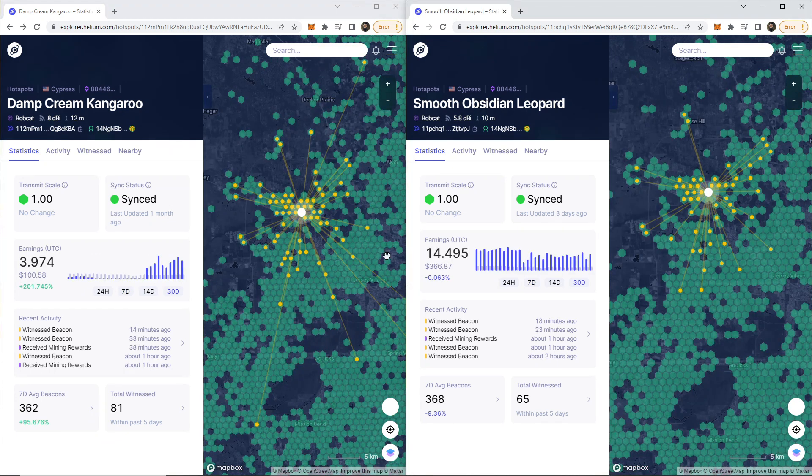What you were just watching was yesterday's data. This is today's, about 20 hours later from this recording. This hotspot has been online for 11 days, so it's really difficult to make a 30-day comparison. Looking at the 24-hour data, my 5.8 dBi antenna is making more than my 8 dBi antenna. That said, when it comes to witnesses right now, it's going to be the 8 dBi that wins.